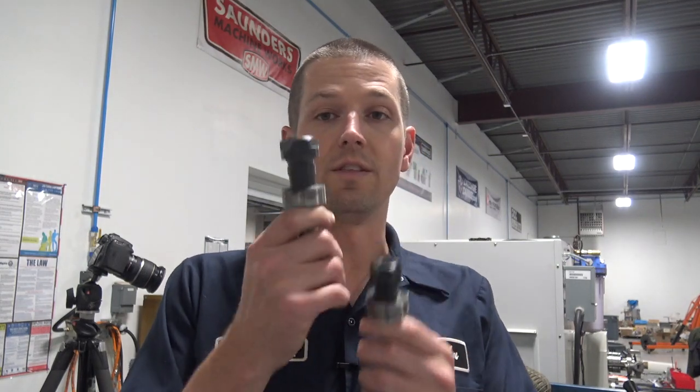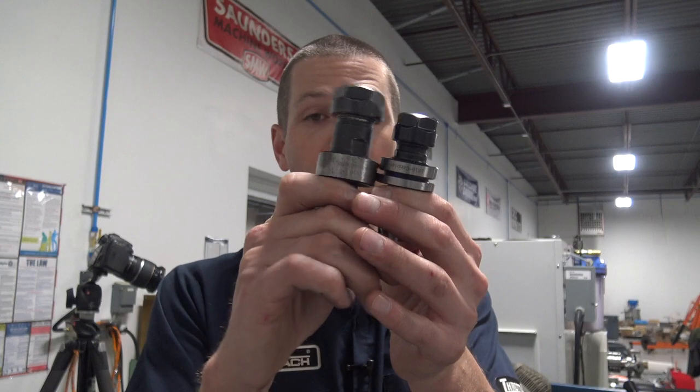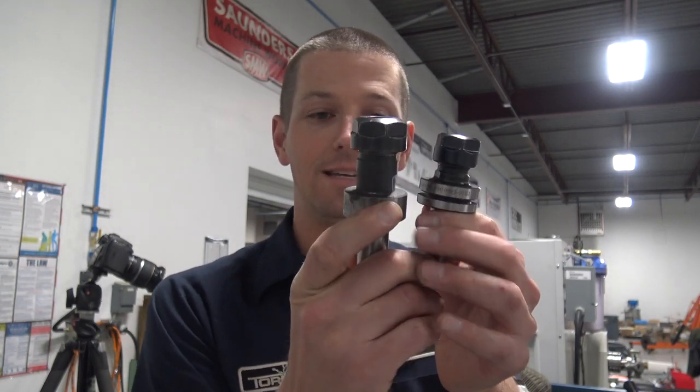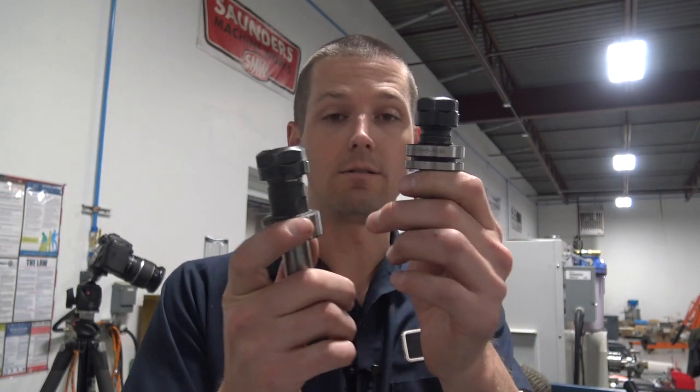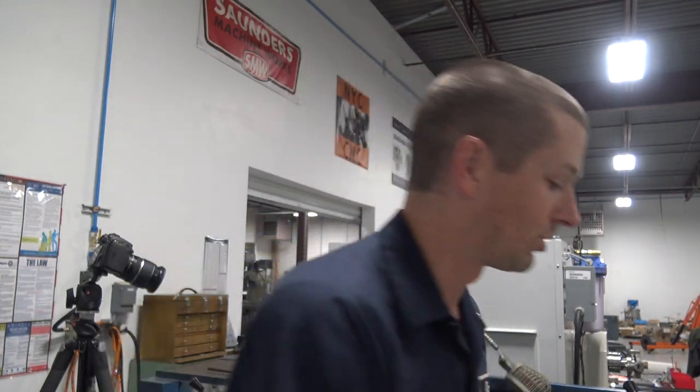At least for Tormachs, ER collet holders used to be more expensive — they're pretty much the same price now, but you also have to buy the collet. The other thing I want to emphasize is stick-out and rigidity. This is a really old, longer Tormach ER holder from before they even had the ATC shank. It's a lot less rigid than this, and in my opinion even less rigid than this solid set screw holder.